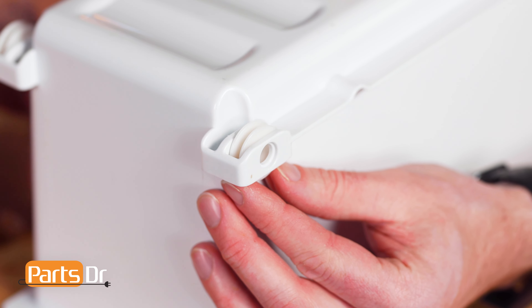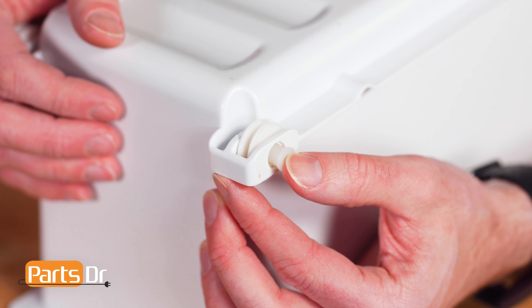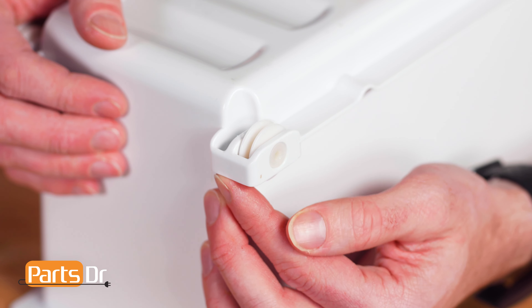To install the roller axle, align and push it in the hole until the retaining tabs snap into place.